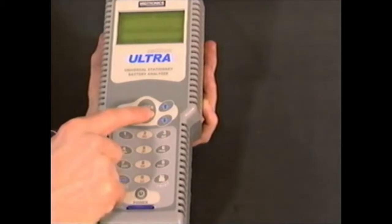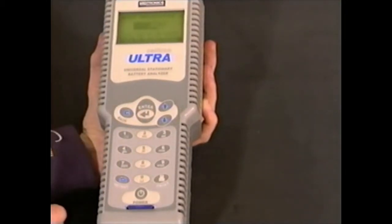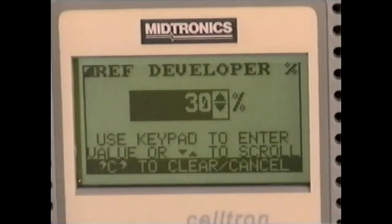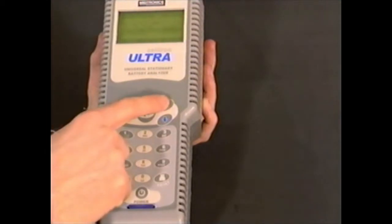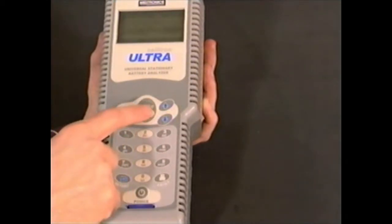Select reference developer. This will allow you to use the top or highest value. Press enter to accept 30%, which is the default setting. Or you can set your own parameters, say 20% — just use the arrow keys or keypad to make your selection.